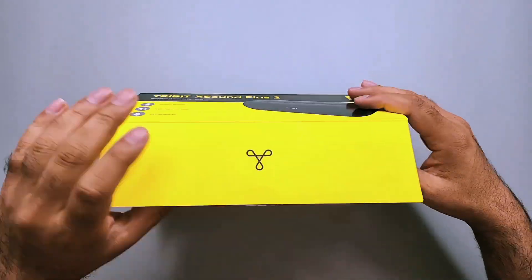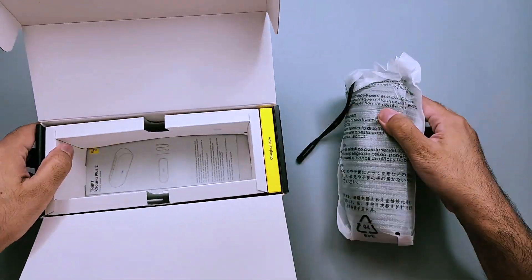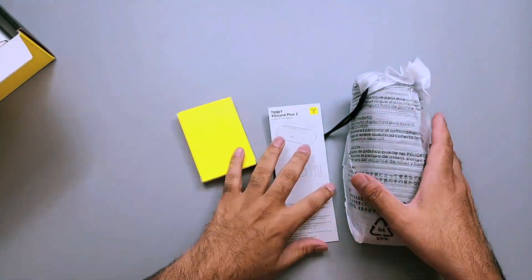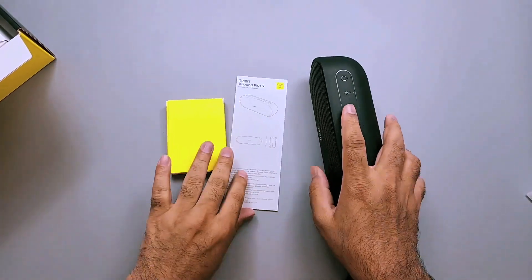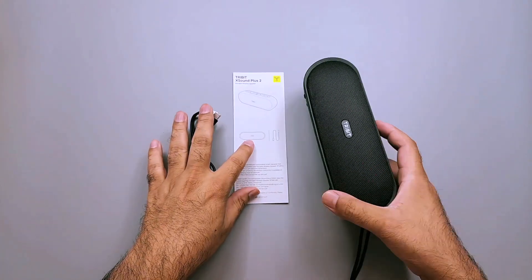Let's start with the unboxing experience. It comes in a very nice little package that has a contrast of yellow as well as black. As far as packaging of portable speakers go, I think it is a really well packed package. Inside the packaging you have the speaker itself and some documentation and a Type-C charging cable.